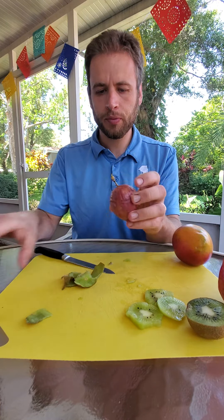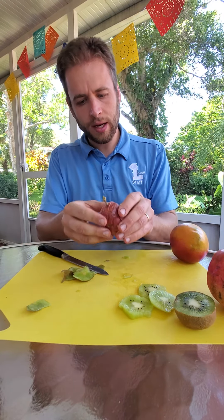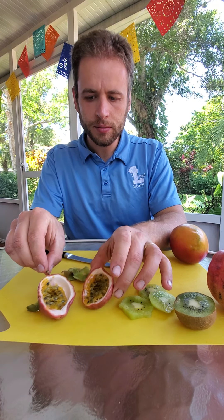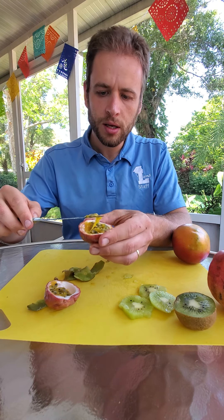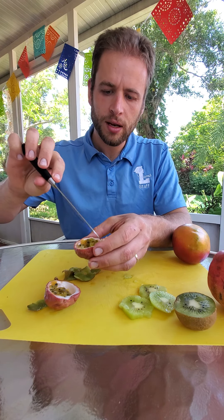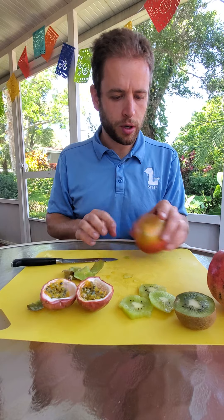Next thing here — I've got a passion fruit. I like these a lot. Start by cutting them in half; you don't want to let any of the juices come out because they are very juicy inside. There you can see a bunch of seeds and you can kind of scrape them out — you can put them in juice, make juice out of them. It smells amazing!